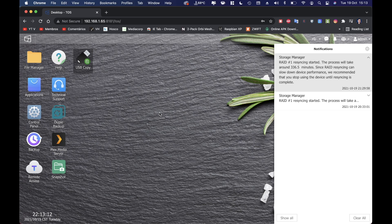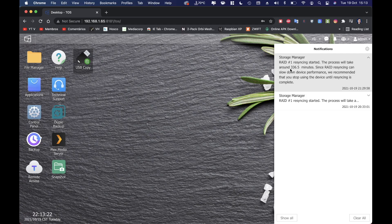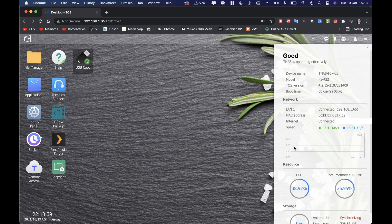I should mention this notification — I restarted the machine a few minutes ago and it's resyncing the RAID discs, so there may be some delay. This is the dashboard control center, giving a snapshot of what's happening. It shows the TOS version — note that version 5 is coming soon, and I'm really curious about the improvements. Stay tuned and I'll create a video as soon as that update arrives.